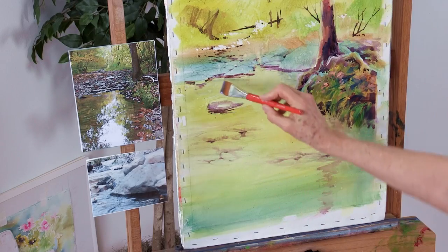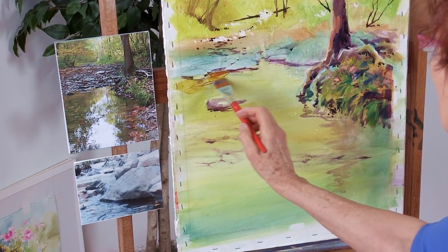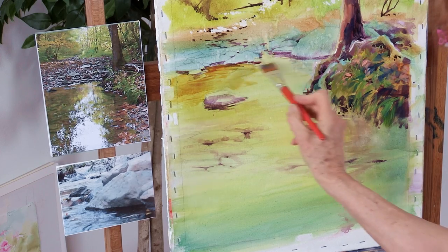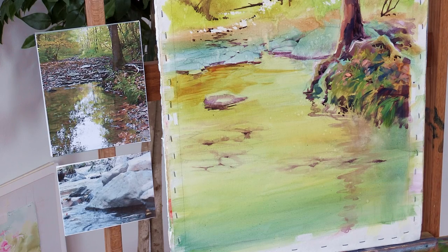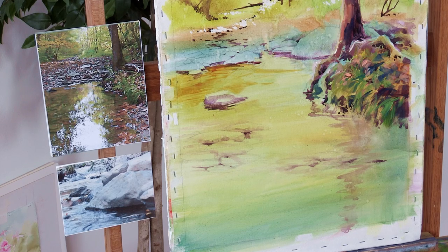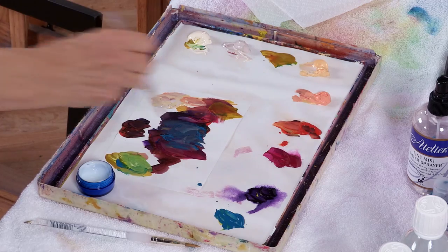I'm going to add some of that glazing medium to the water and then paint into it. It's kind of like painting wet into wet. With our wet palette we know how to keep the paint workable for longer periods of time, but we can still have problems keeping it workable on the canvas. Adding a little bit of that glazing medium to the canvas and then painting into it can help you do that.